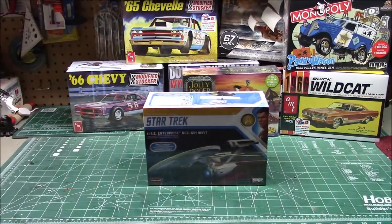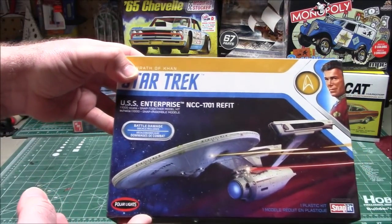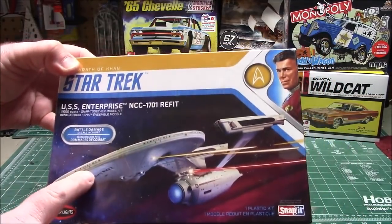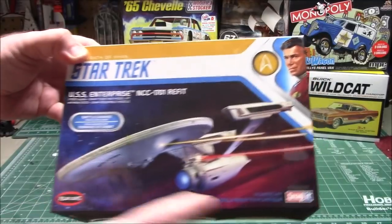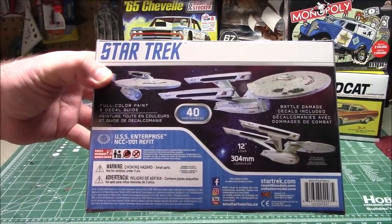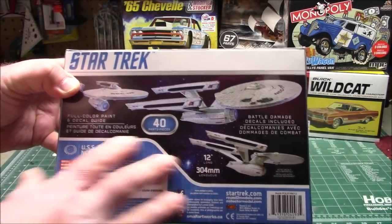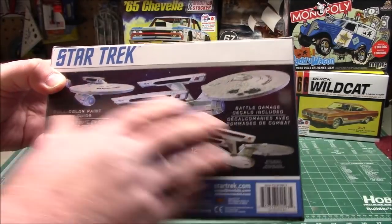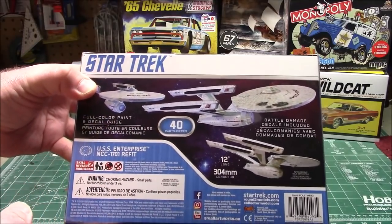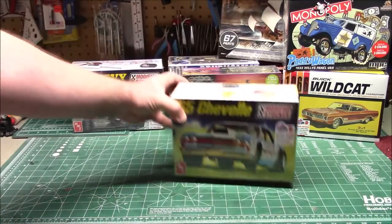For the sci-fi lovers — Star Trek, the NCC-1701 refit, with battle damage decals included. It doesn't have the aztec decals, but it does have the battle damage and I am completely fine with that. It's a press-fit kit. I like the old school Star Trek building — when they include aztec decals I use them, but I can just paint this up as I want. It's 12 inches long, 40 pieces — an excellent kit.